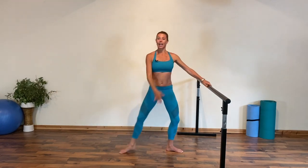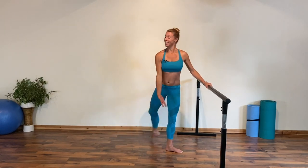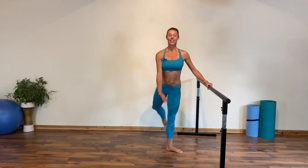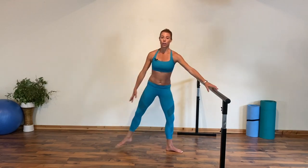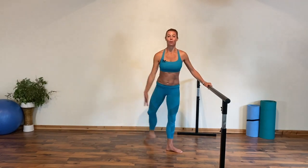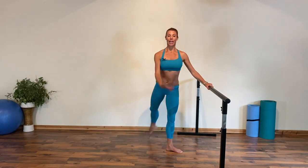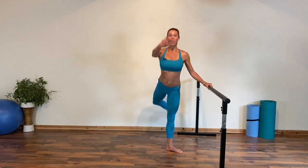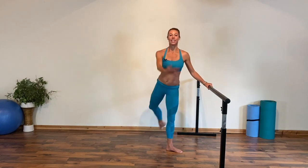Take the arm low again and start derrière this time — lift and sweep to second and attitude derrière. Keep those shoulders square, try not to open up into that hip. Hips like headlamps shining forward. Let's try the arm to fifth — no swinging, nice control, breathe.